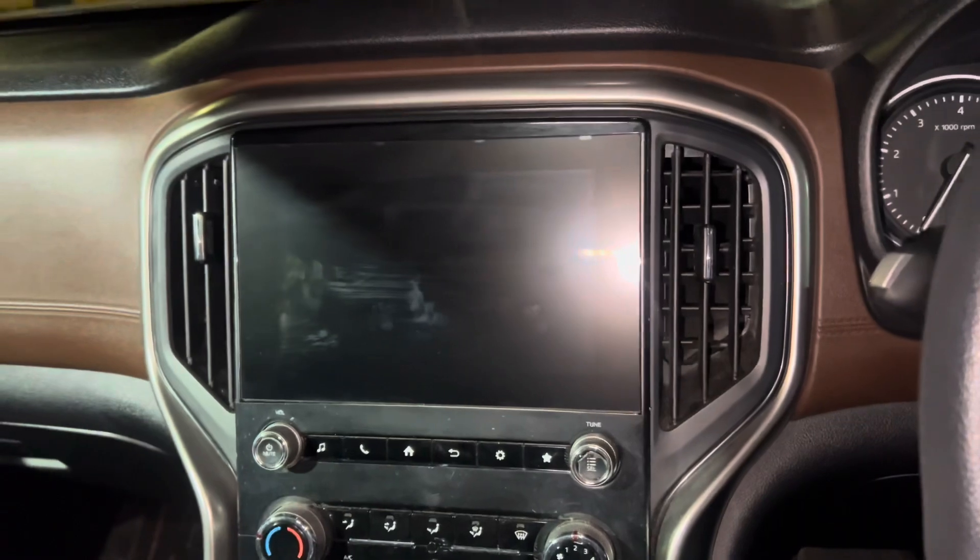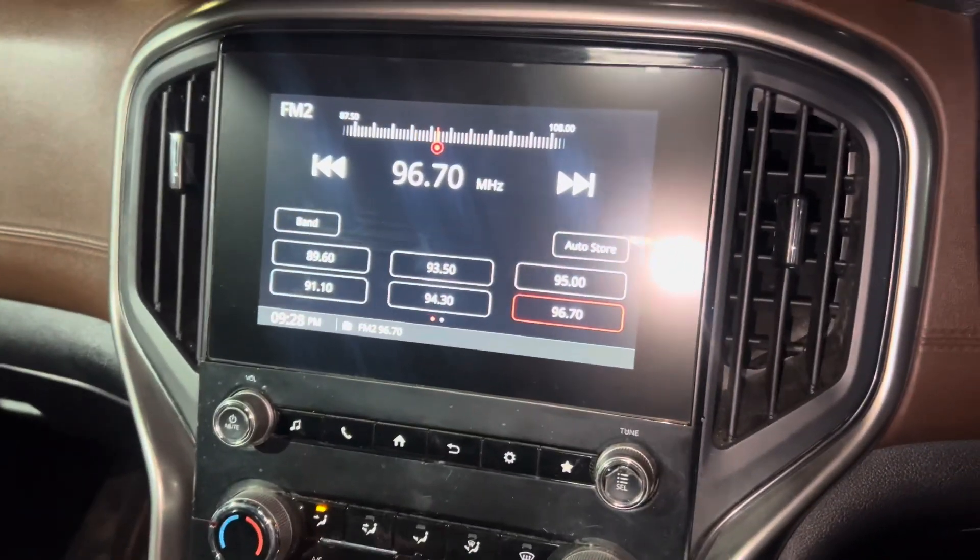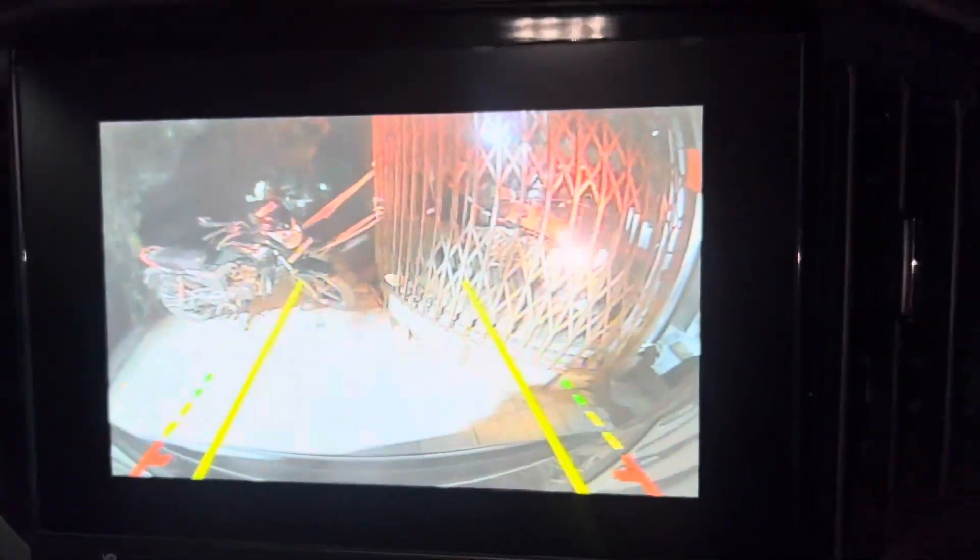Factory fitted player. We have installed a bumper camera with dynamic guidelines.